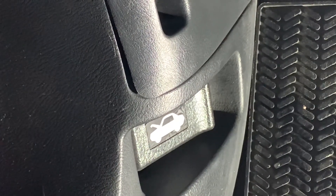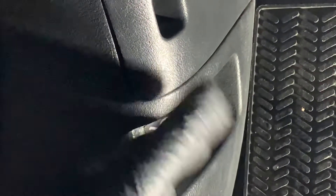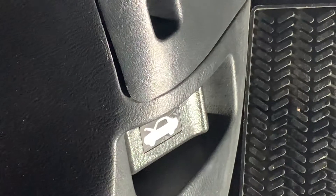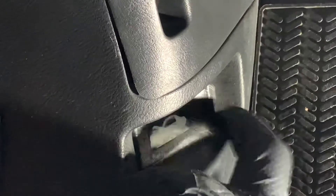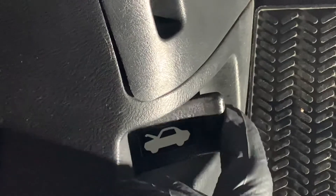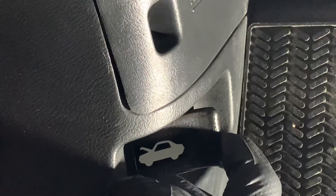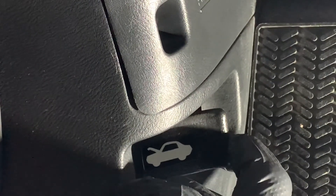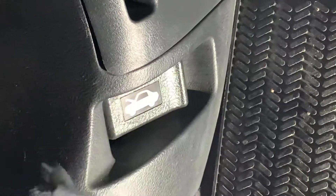Sometimes you ask somebody for help and they're willing, but they don't want to go in your car and start opening things because they don't want to be responsible for breaking something. A latch like this is not going to break. It has some play in it, but you have to pull beyond the play. Just pull and listen — you're going to hear a noise outside where the hood unlatches. You pull it back like 90 degrees from where it started, let it go, boom. That's part one.